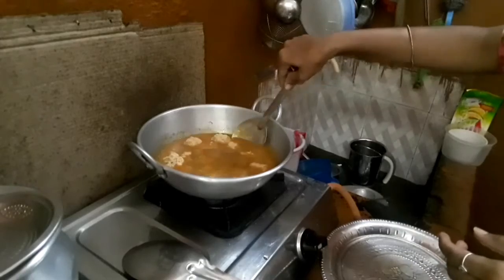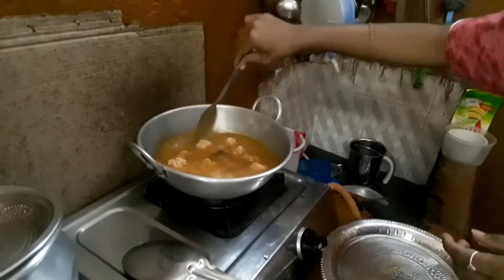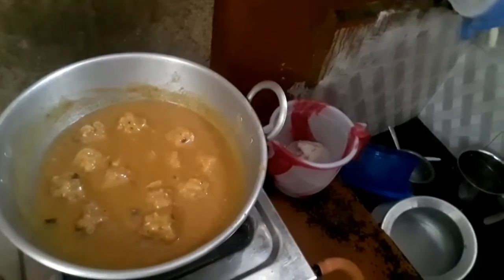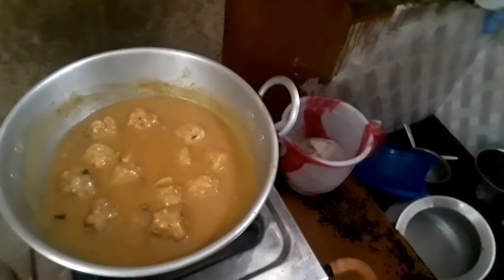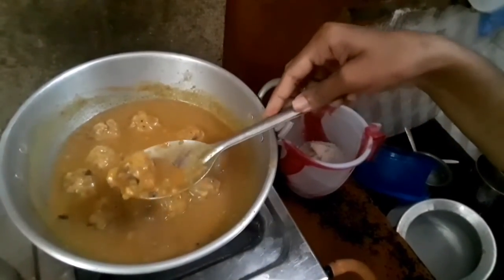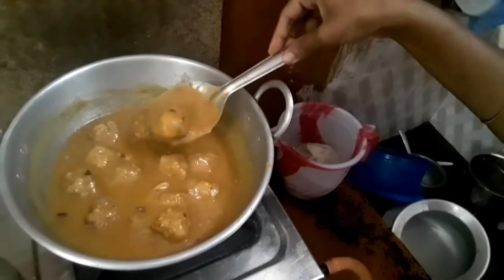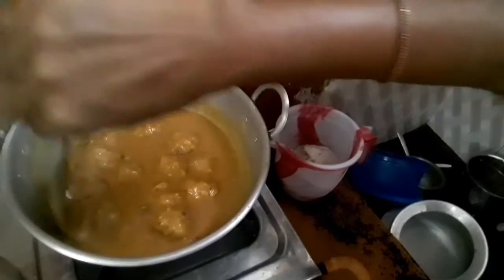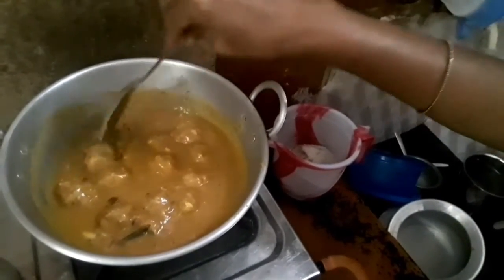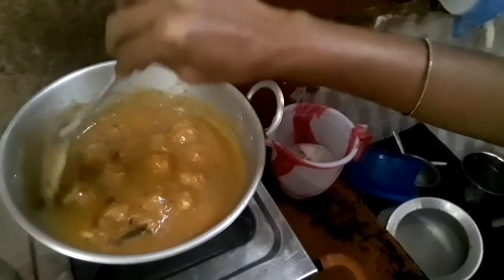It will be finished with a touch. I will close until I cut. You should look for two minutes. I will add a little bit of the dish and try this dish.